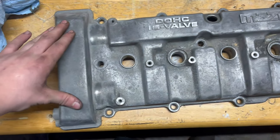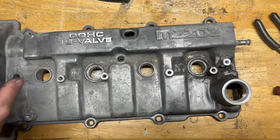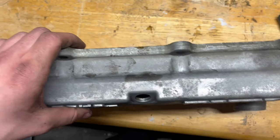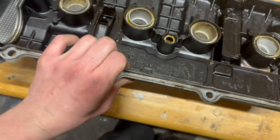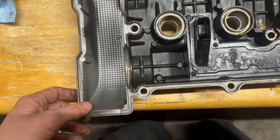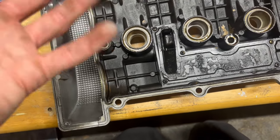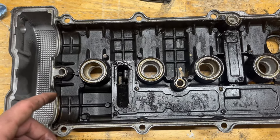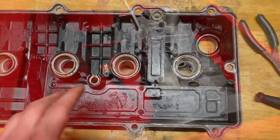It doesn't look too much different but I did go ahead and scrub it a little bit better, got everywhere I pretty much could with the brush. Now flipping this over — I will be putting a new valve cover gasket on this since the old one was real hard and brittle. I do have access to a parts washer at my job, so that makes this super easy for me.